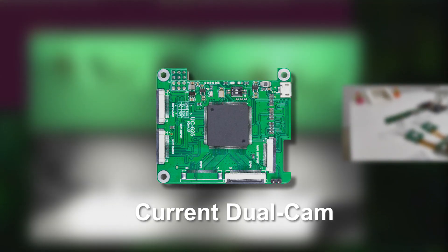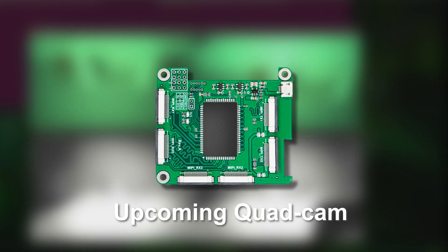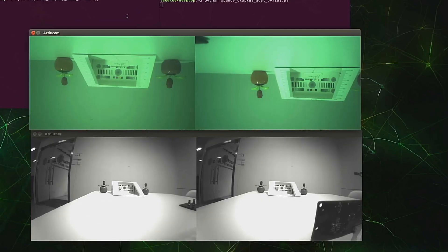We are building a cam array hat that doubles the current multiplexing and allows four synchronized cameras connected to a single slot. Stay tuned for more surprises.